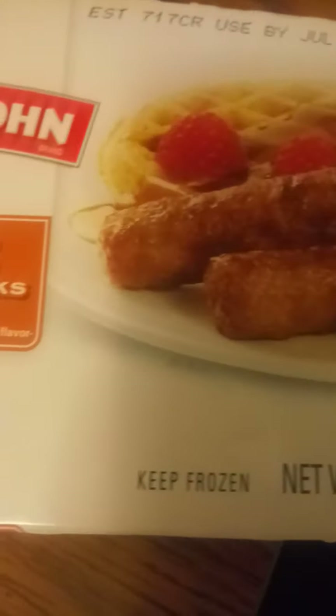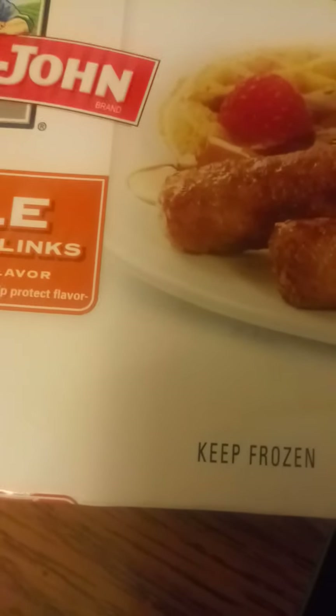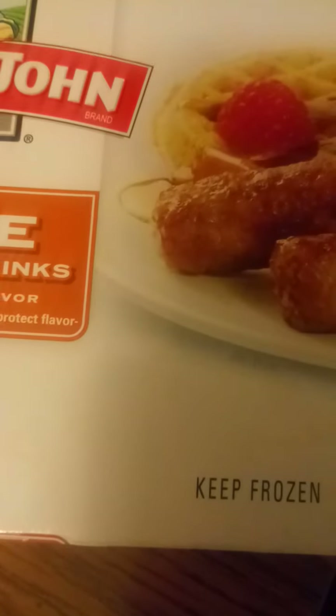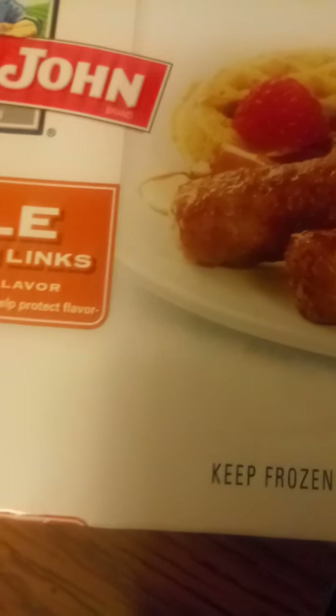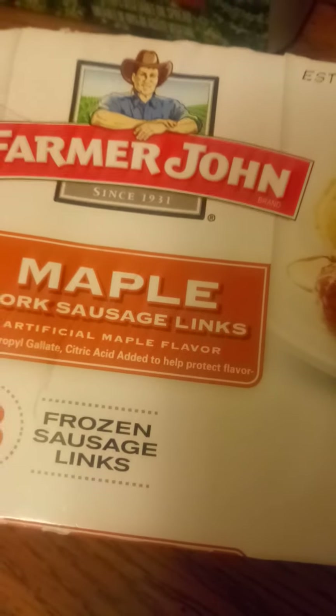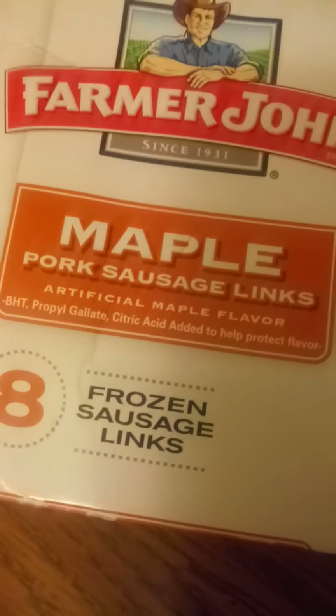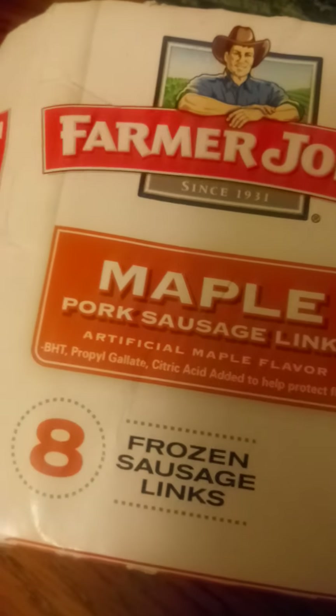I found an air oven, put it at 450 for 15 minutes and let it rip. I don't trust Farmer John as far as I can throw him anyway. Eight links for a dollar.